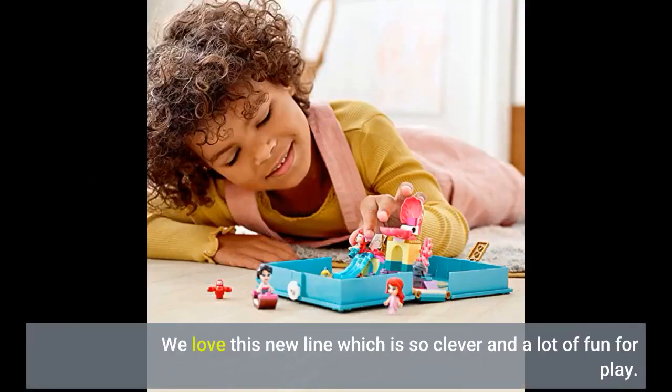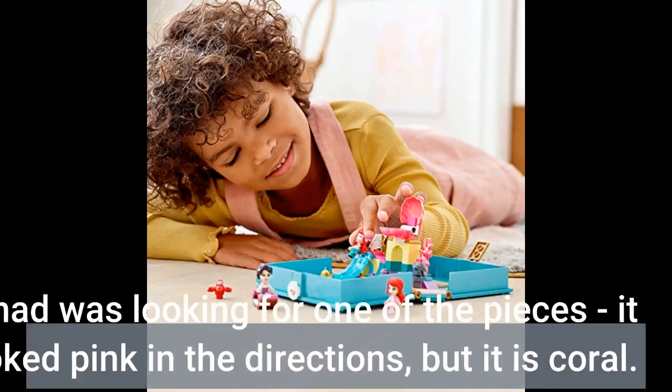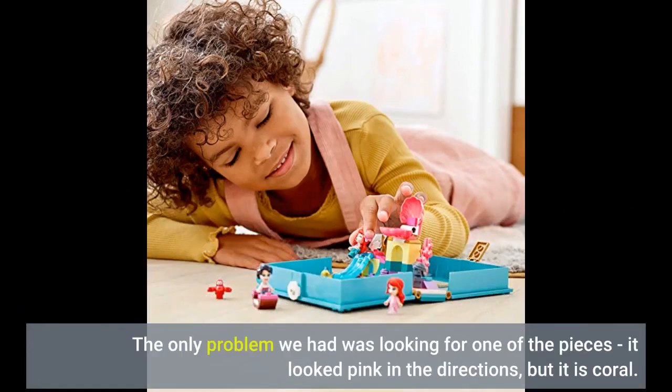We love this new line — it's so clever and a lot of fun for play. Absolutely love the storybook design and Ariel theme. It's kind of a cross between Lego and Polly Pocket. A must for traveling because it is more of a play set than a building kit. This 105-piece set is an easy build for the targeted age group. The only problem we had was looking for one of the pieces — it looked pink in the directions, but it is coral.